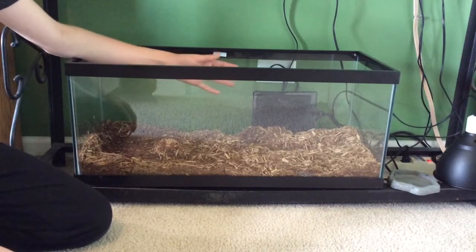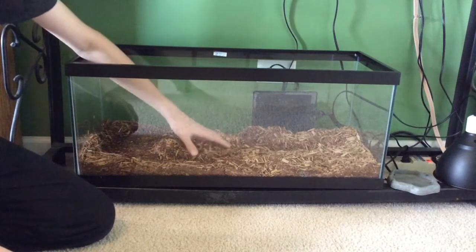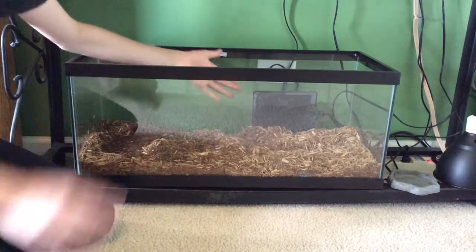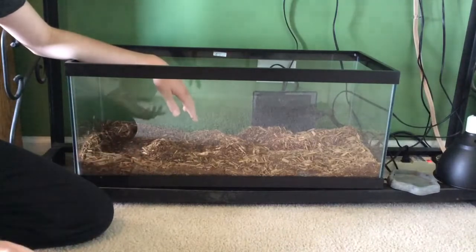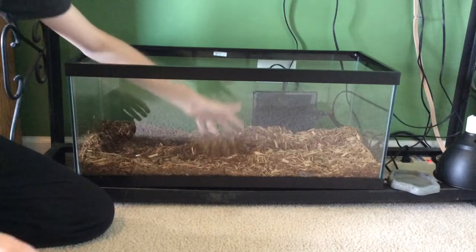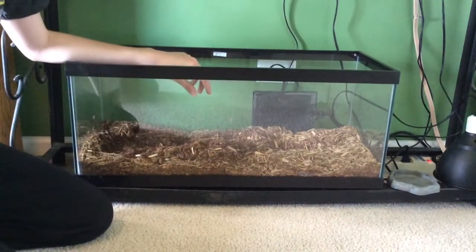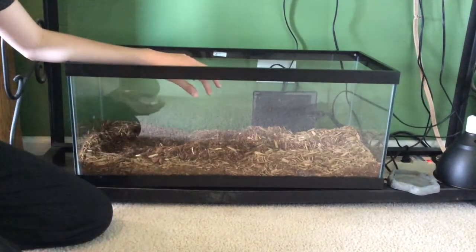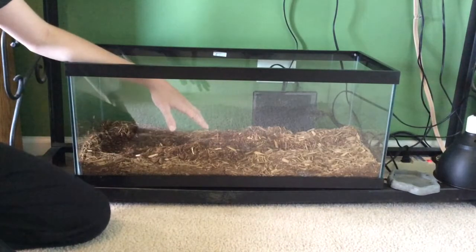So let's get started. Again, as I said, 20-gallon long — 30x12x12. The substrate, as you guys can see here, is a mix of ZooMed Eco-Earth and ZooMed Forest Floor Cypress Mulch. You can use just Cypress Mulch. However, I feel like the Eco-Earth will hold a little bit more water, which we need because these are very subterranean or fossorial when they're young — they love to stay underground, and that's where they get their high humidity from, which is one of the key parts of keeping these in captivity.